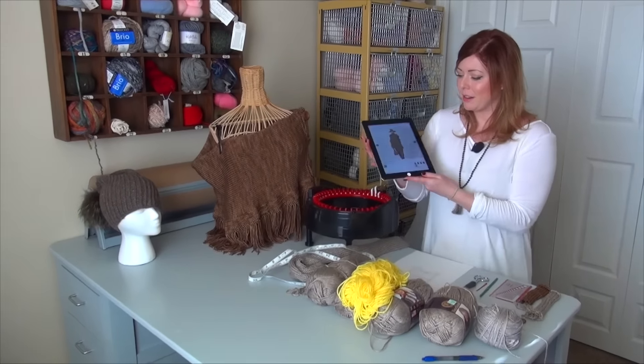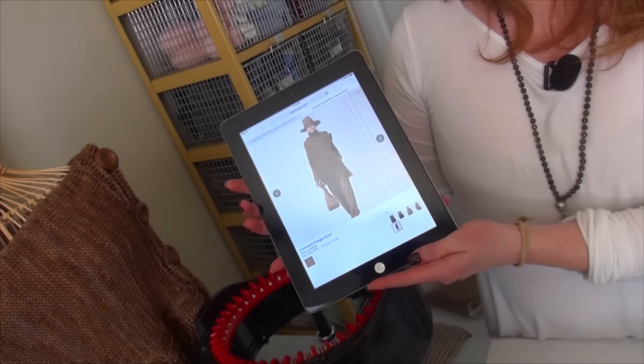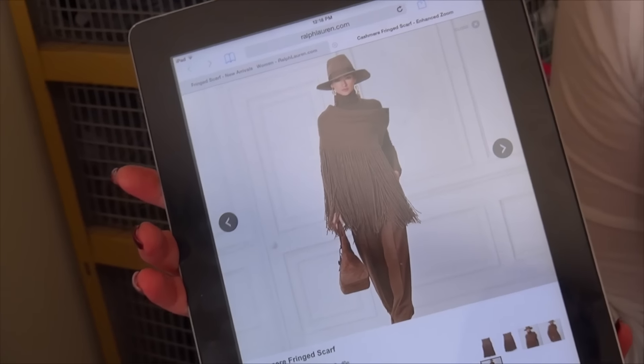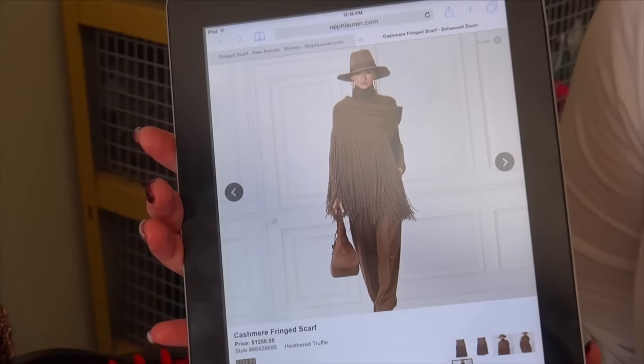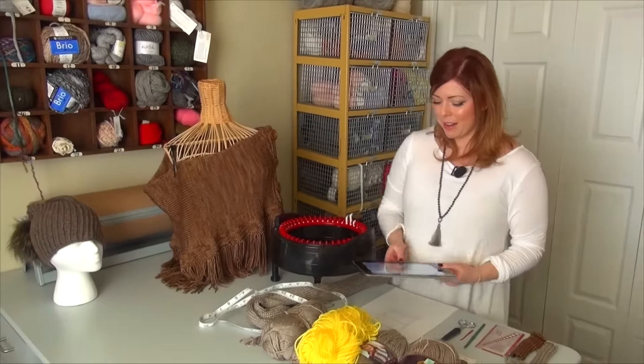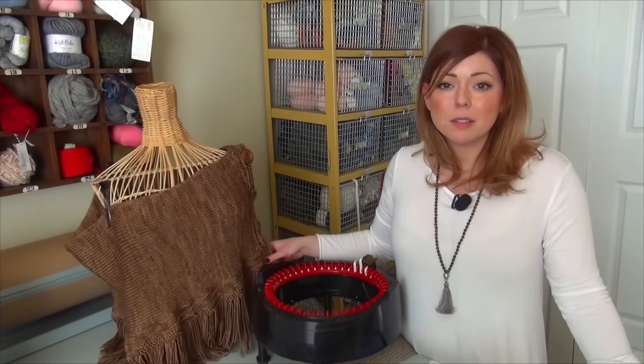I'm going to show it to you here on my iPad. It's beautiful and you can see their fringe is a lot longer than mine. The price of this piece is $1,250 and of course not many people can afford that, myself included. But I really like how this turned out and I'm thrilled with it and I feel like it's just as good a quality — heirloom quality — with the yarn that I used.